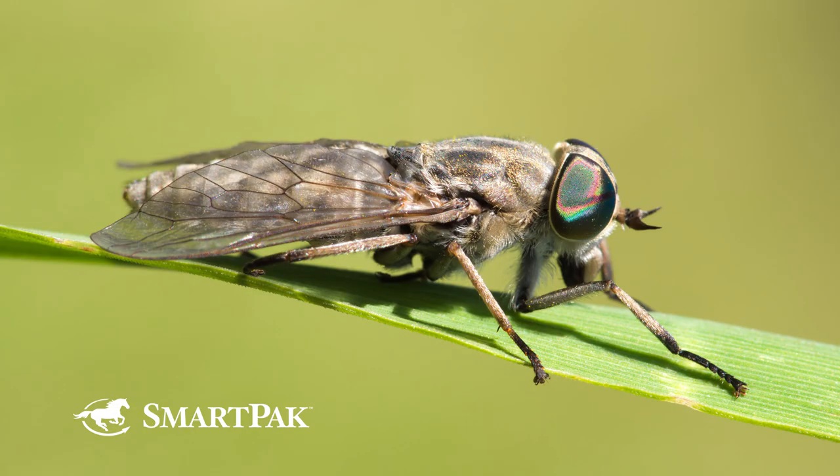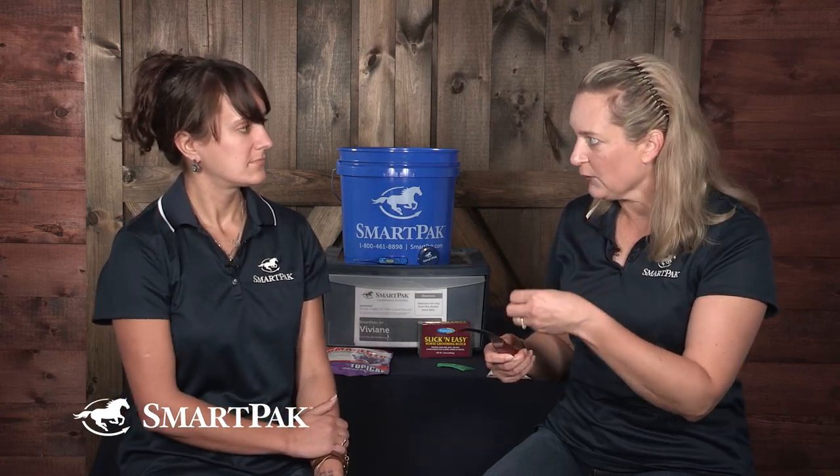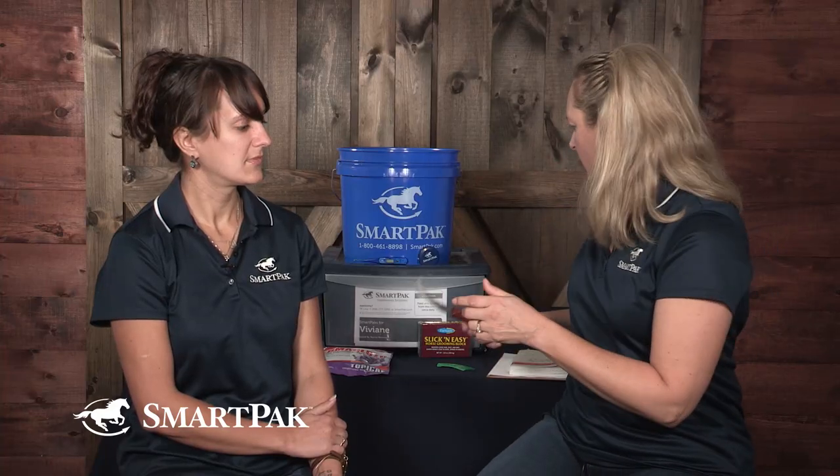DR LYDIA GRAYSER: Some people have luck using a warm cloth first to loosen them, because they are really sticky. In nature, the bot fly — which looks like a bumblebee but doesn't sting or bite, so it's just annoying — deposits these eggs in your horse's hair coat. The horse licks the area, and the warm, moist tongue action releases them into the mouth. They go into the stomach, are passed out, and the cycle begins again. So you might have better luck if you simulate that with warm water and then use the knife.